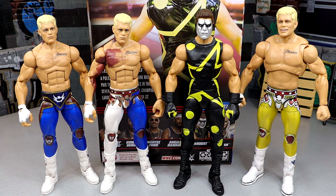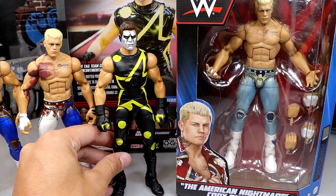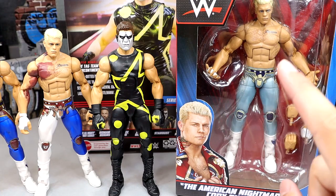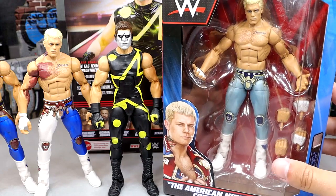Still got to get my hands on the Chase Stardust. Here is the new Top Talents Cody next to the Stardust — we'll get into that in its own review. But this blue is looking more and more different every time I look at it; it almost looks gray on camera.